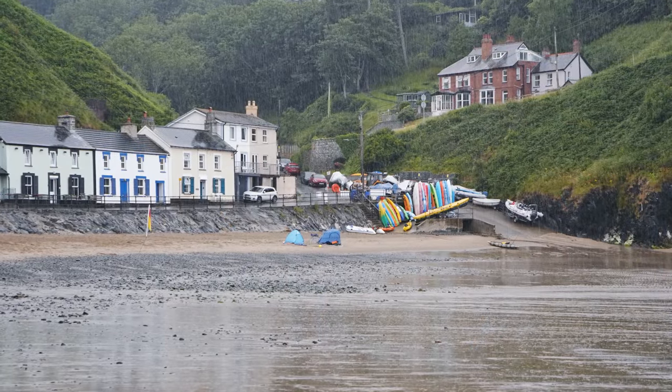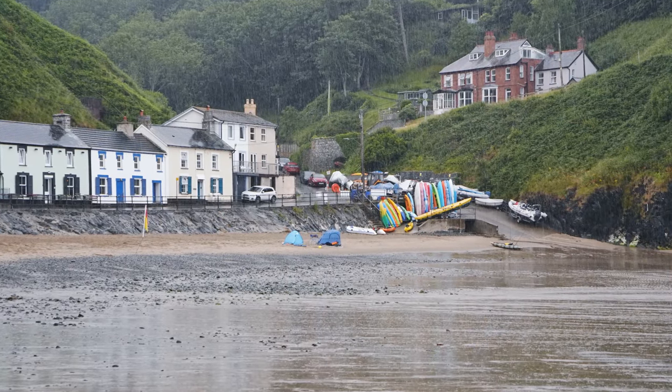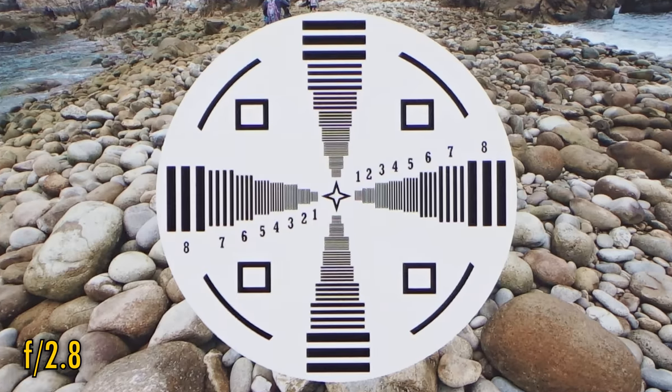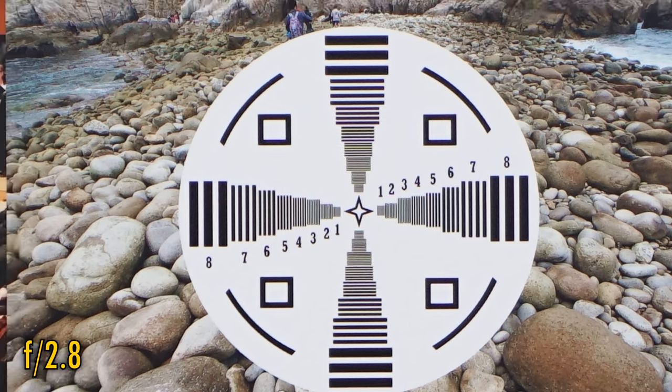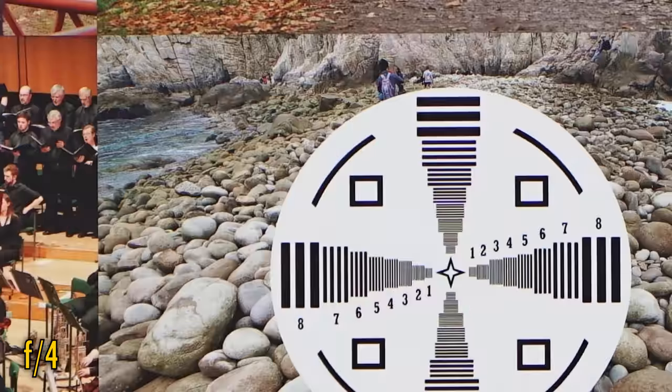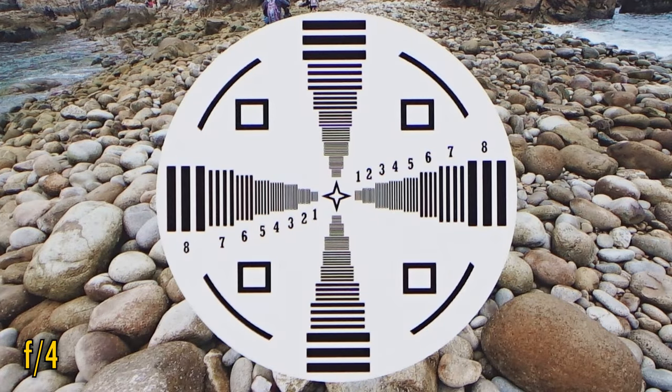Let's look at its image quality at normal distances. I'm testing it on a Sony A5100 with its 24MP APS-C sensor. At f2.8, the lens is very sharp in the middle with very good contrast, although a touch of colour fringing is visible. Still, this is a much better performance than Pergear's original 60mm lens from 2021. Corner image quality at f2.8 is pretty weak though. However, stop down to f4 and it looks much better — back in the middle of the image, contrast is now even punchier, and virtually all of that colour fringing is gone.